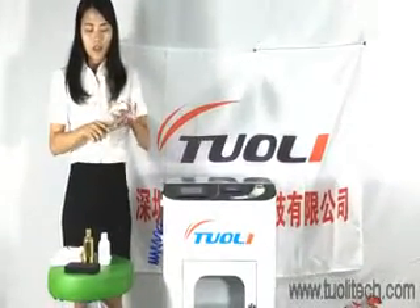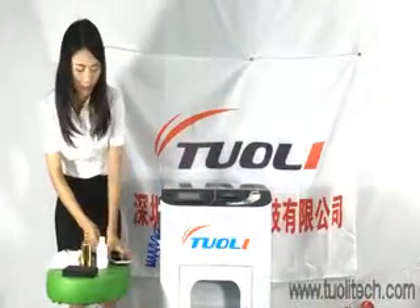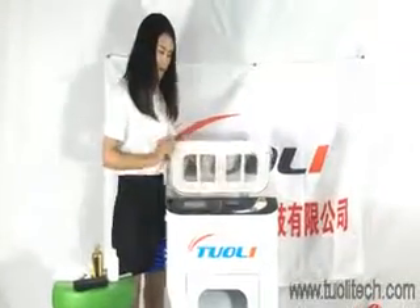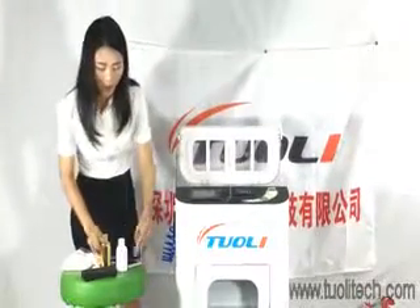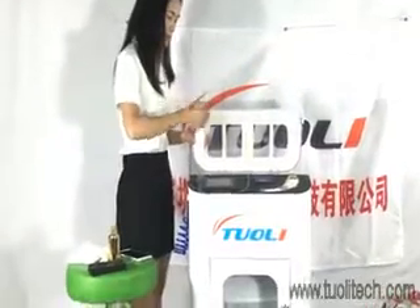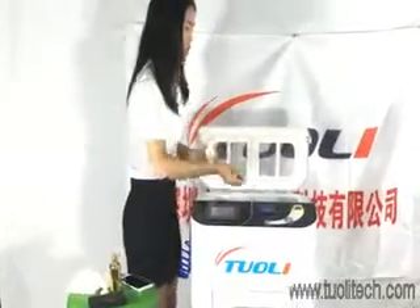We can check whether the machine is working well. We can take some alcohol on both sides to check whether the spray is working fine.